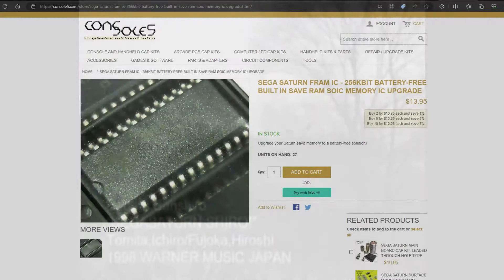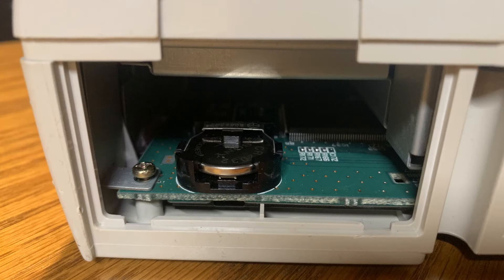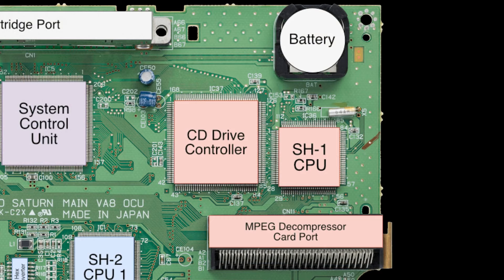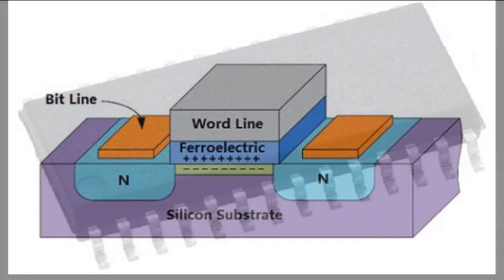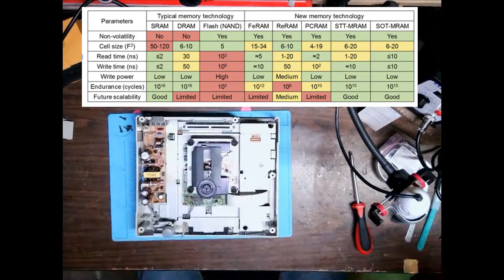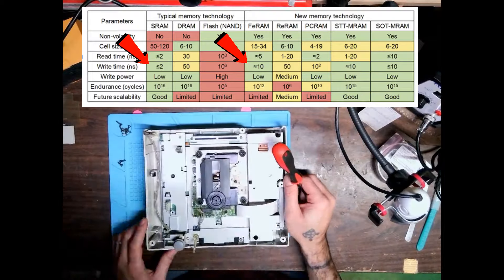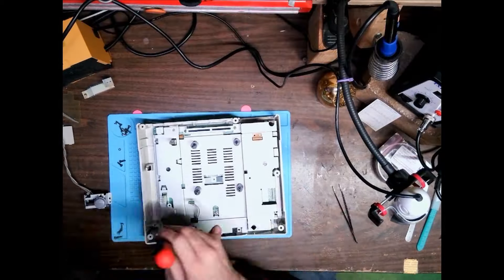I'll be performing a modification known as the Saturn F-RAM mod. In it, I will replace the Saturn's battery-backed S-RAM chip with a non-volatile F-RAM chip. What's the deal with F-RAM? For starters, it can retain its data for many years without power. This type of memory, however, is slower and it costs more. It also has a limited number of cycles. None of this really matters.